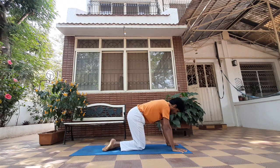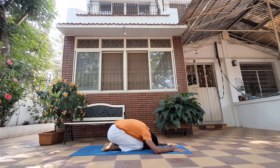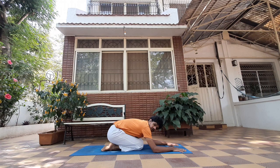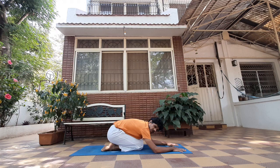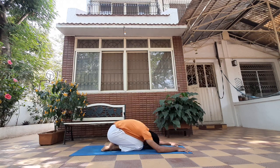Drop your knees back, relax the arms, relax your head. There's one more preparation you can do, which is for your shoulders, because your shoulders are also going to bear a lot of your weight when you try arm balances. Let's relax here for three, two, one.